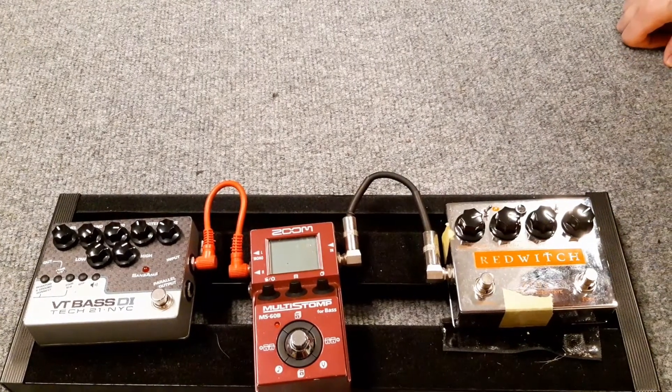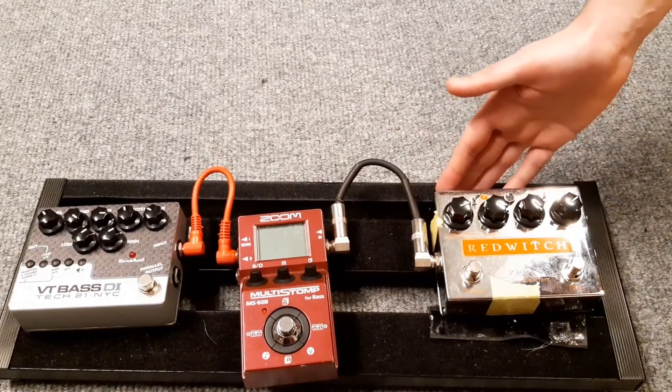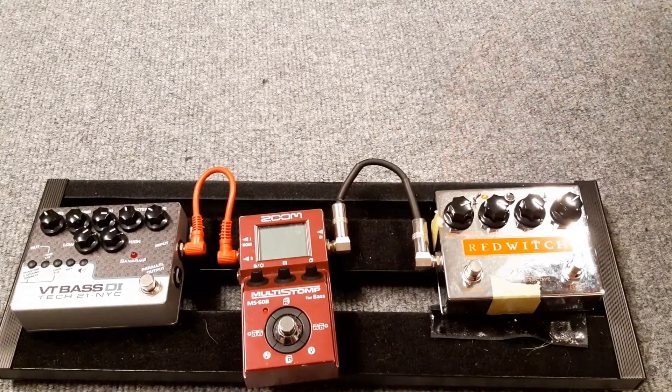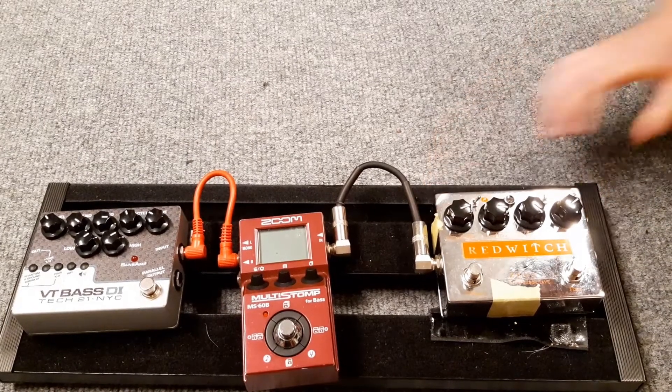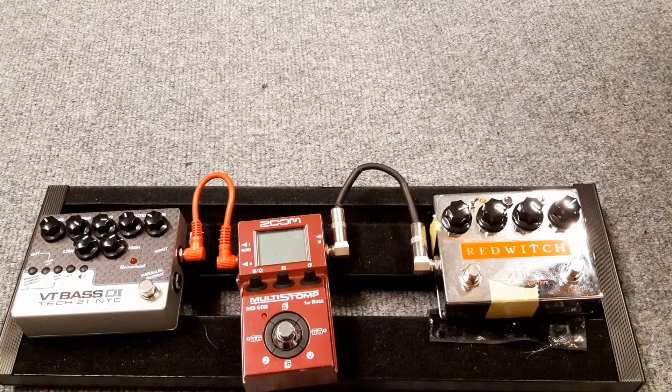When things get heavy, that's when the Zeus by Red Witch comes on. We summon the power of mighty Zeus himself in this ridiculous fuzz and sub-octave thing. These things are pretty nuts — I always get a little bit scared when he turns it on.